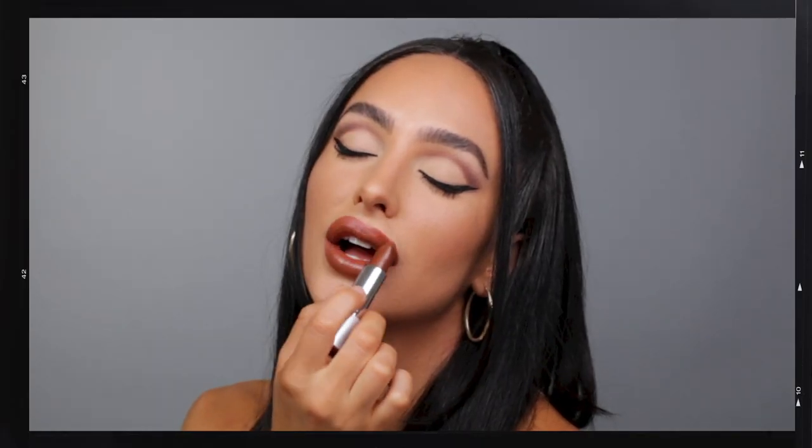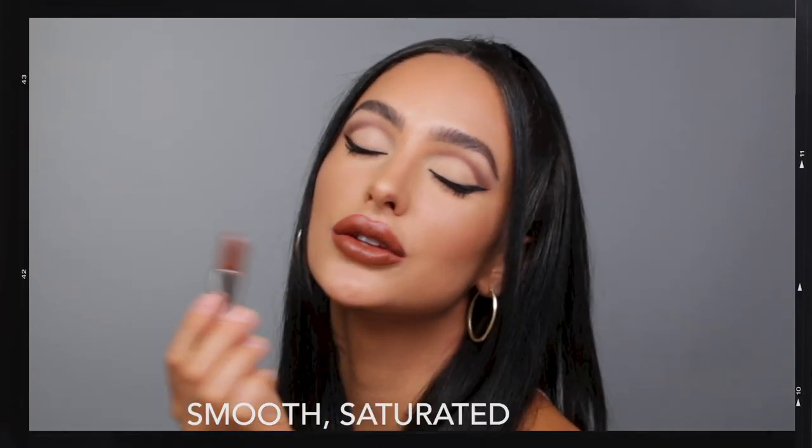I also like to utilize the brush for more of a perfected lip. Start by applying the shade Angel at the cupid's bow, then applying Angel across the entire lip with the lip hugging curve for smooth saturated color.